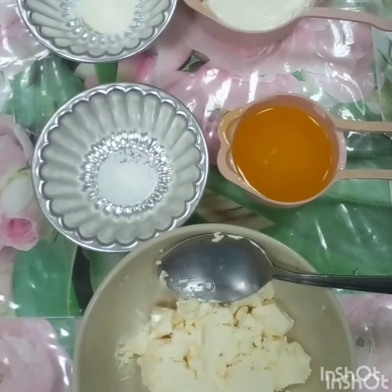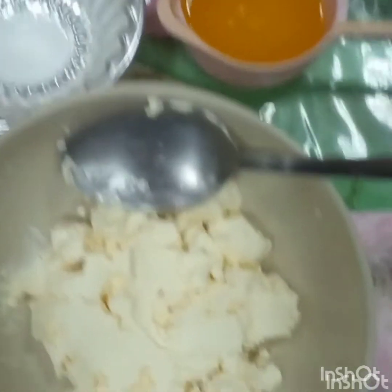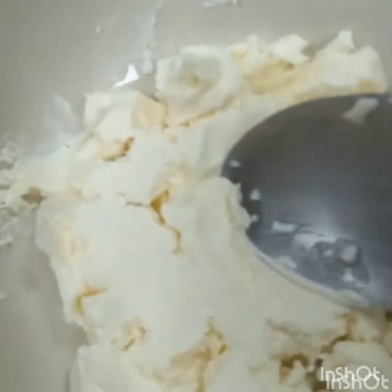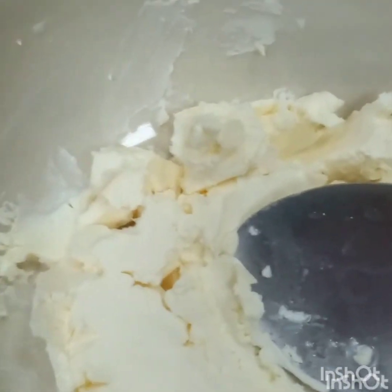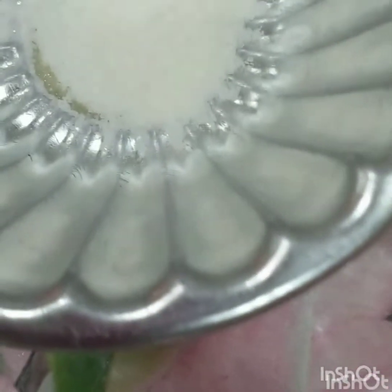Here are the ingredients I use to prepare a Cream Cheese Frosting. I have here 3 tablespoons of Cream Cheese, half teaspoon of Salt, one teaspoon of Vanilla Powder, and one cup of sugar.